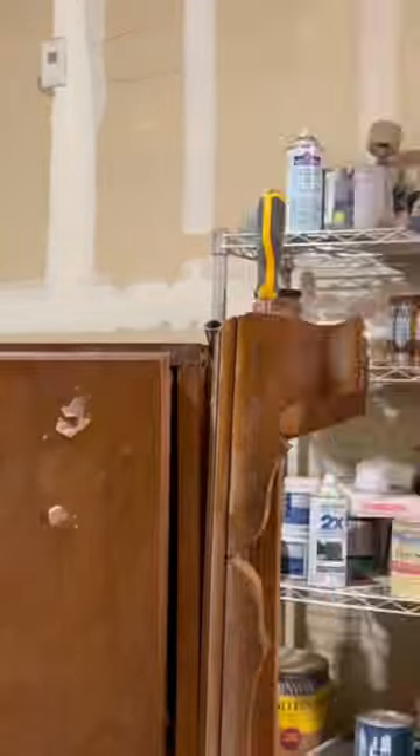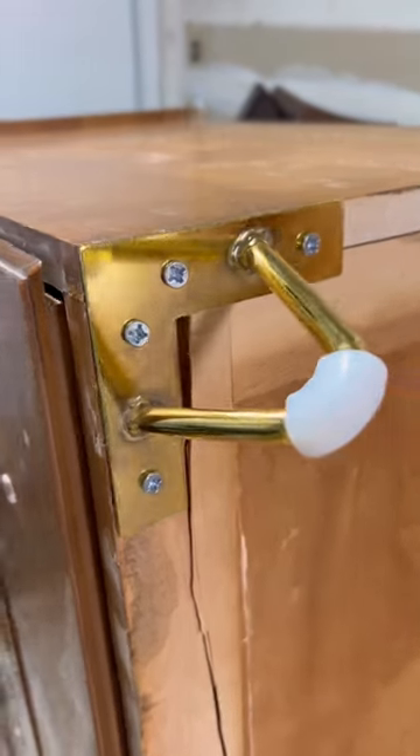The drawer pull holes I filled with wood putty. I removed the base — it had those screws, but it also had wood glue for good measure, so I just slowly peeled it back there, and it was great.